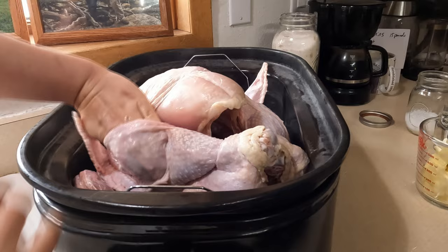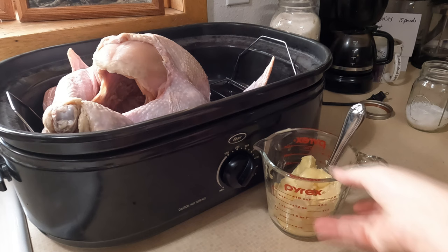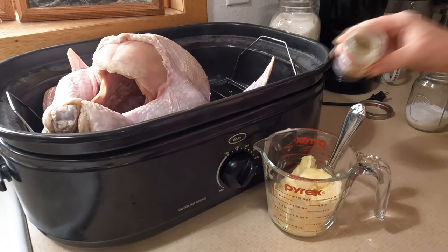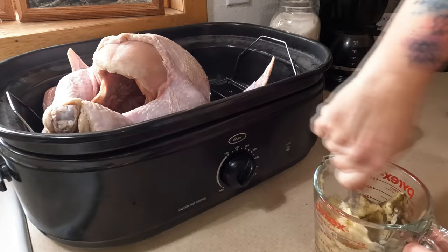Let me wash my hands real quick. I have about one cup of salted butter here and some poultry seasoning. I'm just going to add this to my butter — this has got sage, rosemary, thyme, bay leaf — and then I'm gonna add more salt and you're just going to mix all this up.